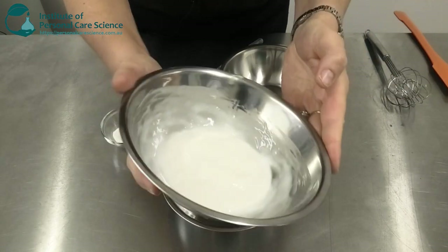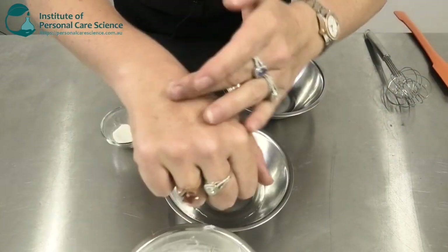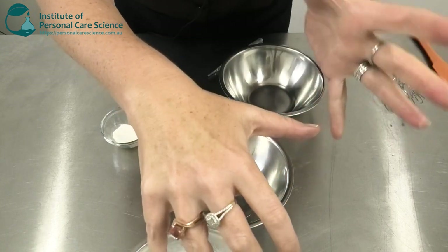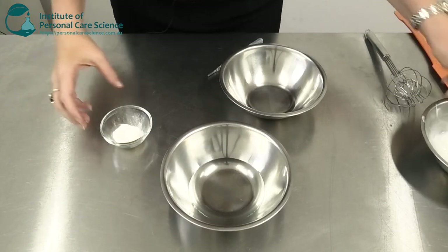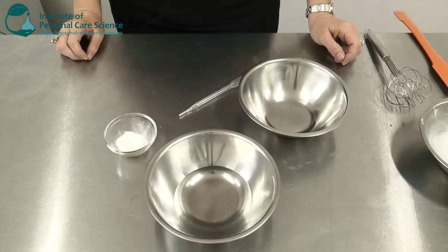This is the product we're going to be making today. As you can see, it's a beautifully rich cream. It rubs straight into the skin — great absorption, excellent feeling. And I'm going to create this with just four simple ingredients you see here.